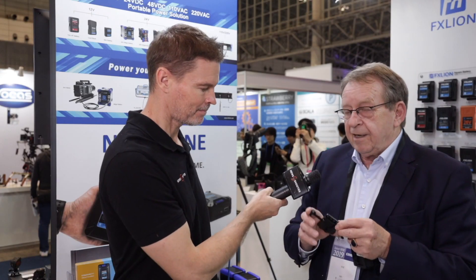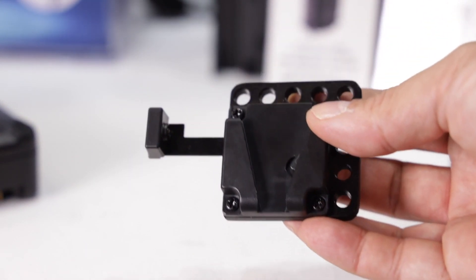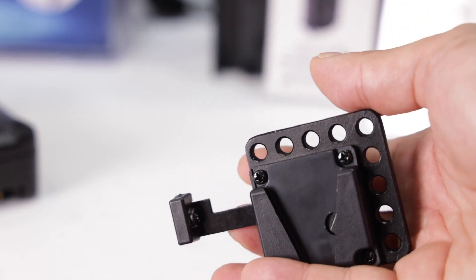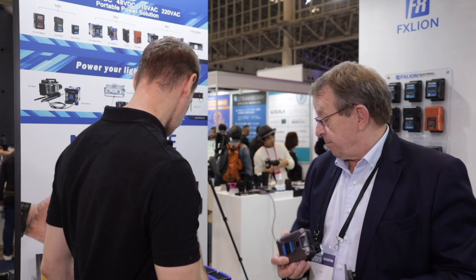And you've got this tiny little one too. Yes, this tiny one is because some photo cameras are using small little cages and sometimes the adapter is too big for that. So we made a small little tiny plate that you can use the battery directly. You have no V-lock adapter, but you can get the power directly from the USB-C, mini USB, USB, and the D-Tap. Very small, so you can put it on any place on a small camera cage.